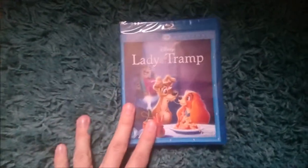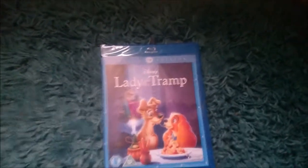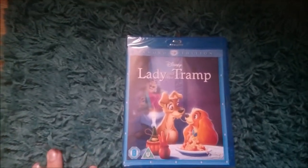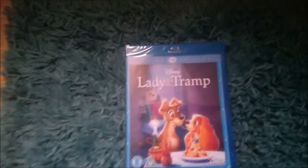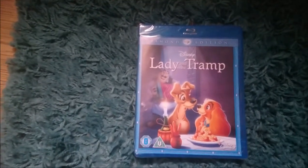And this one is Lady and the Tramp. I have been buying a lot of Disney films and old childhood films recently because I've just felt like it and I've become obsessed with watching my old childhood films, which I haven't got anymore because I owned them all on VHS and I don't own a VCR anymore so I can't watch them.